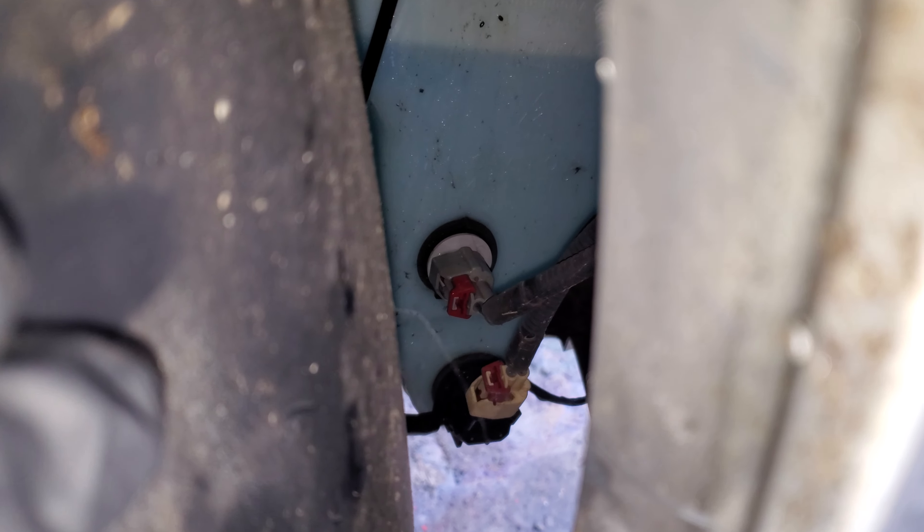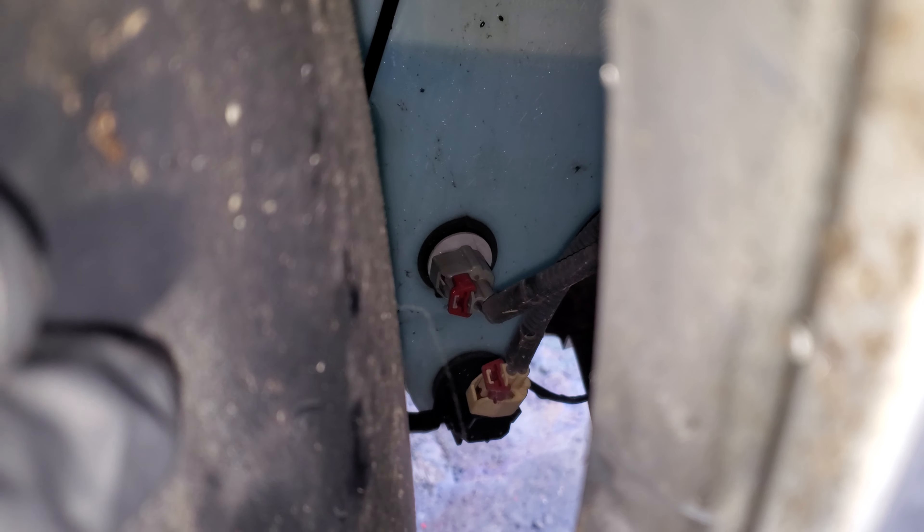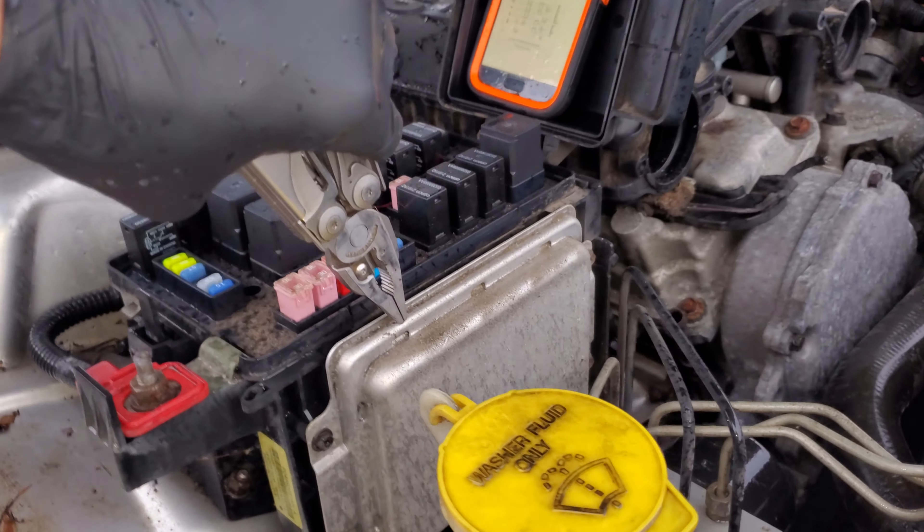As far as the wiper motor, the engine is way down there — you can get to it by just popping in through here. So there's your motor right there, and there's also a sensor as well. Both of those communicate directly to your front control module right here.